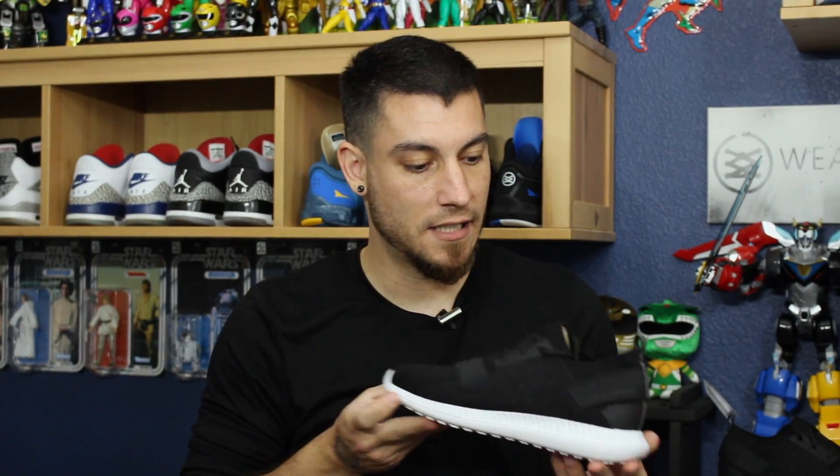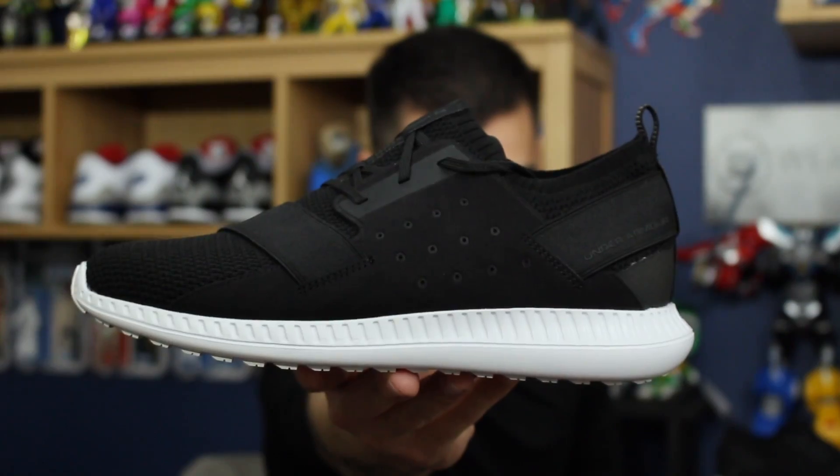Yo, what's good guys? This is Nightwing2303 from moretesters.com. Today we got a quick detailed look and review of these guys right here. This is Under Armour's Threadborne Shift. So with that being said, let's go ahead and get right into it.